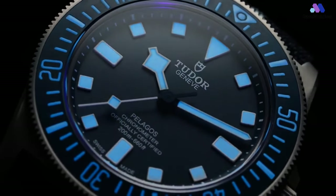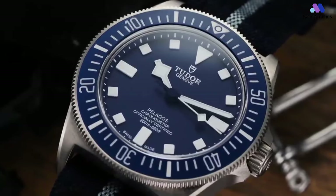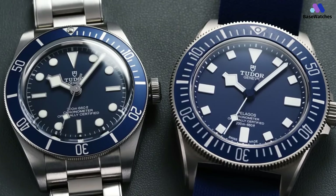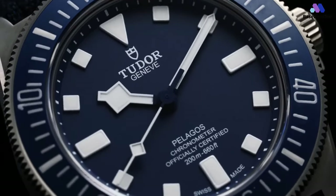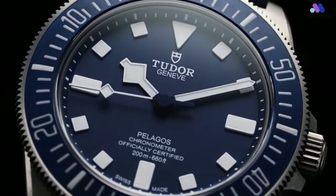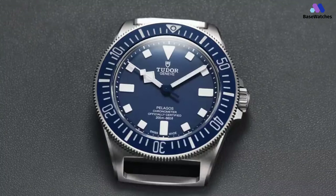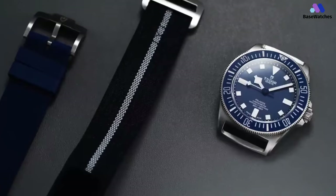Tudor is using their MT5602 automatic movement within the FXD, which we've seen put to use in dateless black base since its introduction back in 2015. As the dial attests, this is an officially certified chronometer, and in my time with the watch it remained within a second each day. The movement offers 70 hours of power reserve and a silicon balance spring which is non-magnetic. The Tudor FXD is an odd mix of components that somehow come together to work way better than they have any business doing. From the case to the dial to the bezel, there's nothing straightforward about this watch, but it manages to be much more than the sum of those parts.